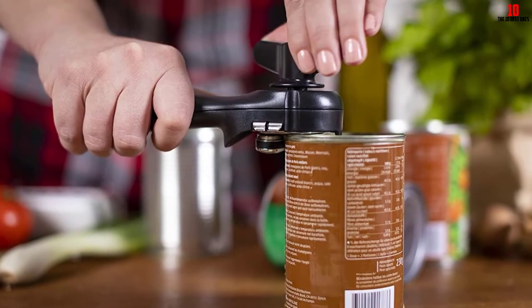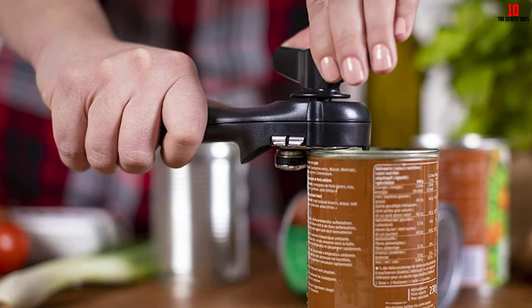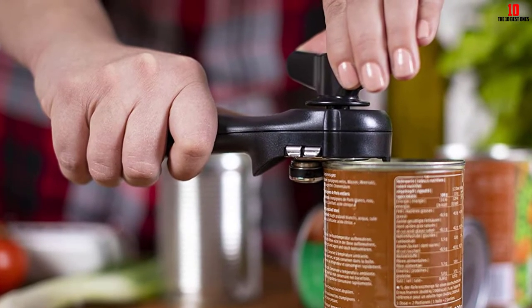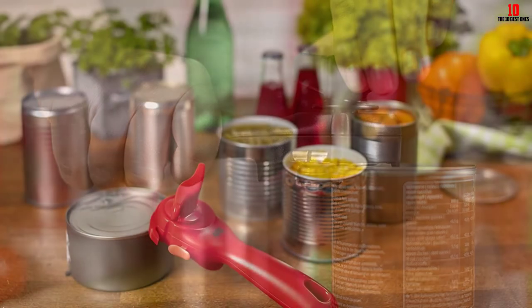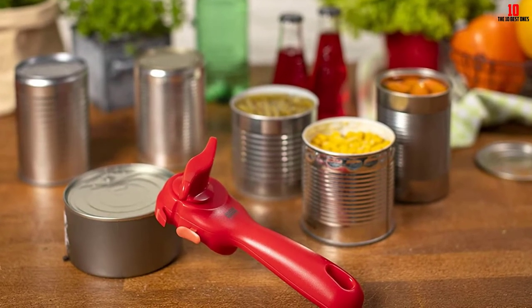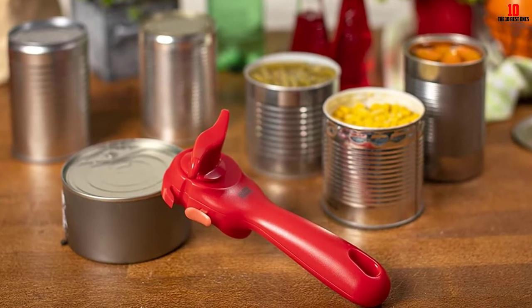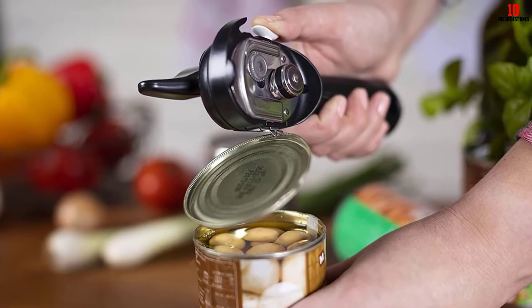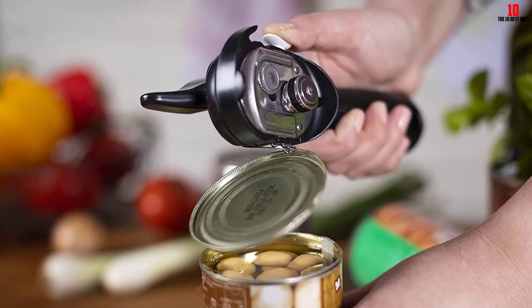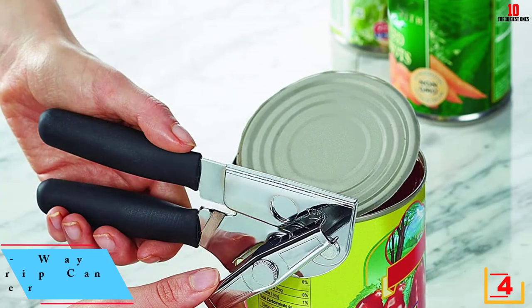You won't cut your fingers on sharp edges thanks to the way this opener works. It harnesses lock-on technology to clamp automatically onto your can, eliminating a common bugbear of manual can openers. It opens cans without cutting the metal, meaning no sharp edges are left exposed. A set of integrated pincers ensure the lid falls into the trash without you needing to handle it. Aside from a few complaints about build quality after a few months, almost all user reviews are very positive.